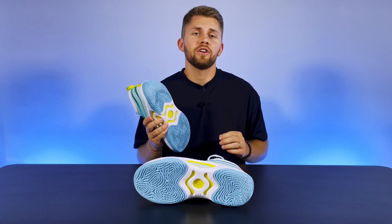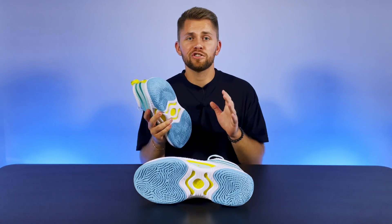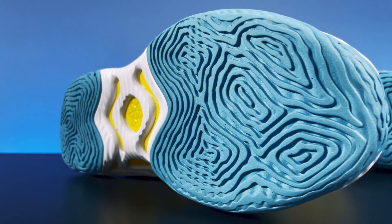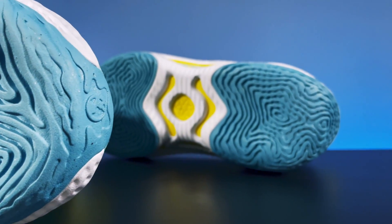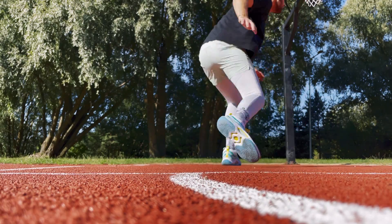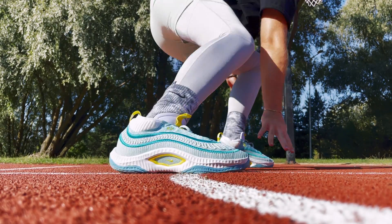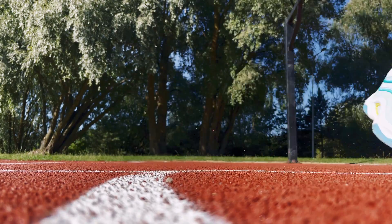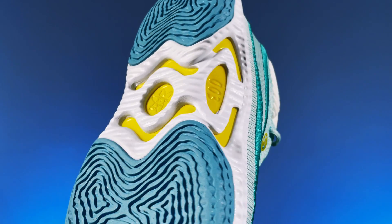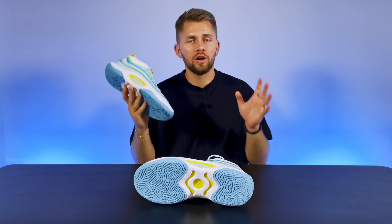Much like the second iteration, the Cosmic Unity 3 has reliable traction and this time you can experience it on outdoor courts. A widely spaced radial traction pattern has a fairly wide tread with micro bumps on the surface. While doing hard stops or quickly changing directions, this layout helps to maximize ground coverage for an efficient bite on all types of surfaces. However, this outsole does require some break-in time, so you can expect some minor traction inconsistencies on the first few runs. A beefy pattern and hard rubber compound make the Cosmic Unity 3 one of the rare premium options suitable for outdoor courts.